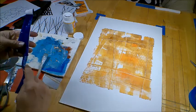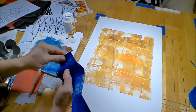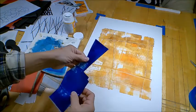This is a leftover piece from a print I did, and I do like this yellow blue.